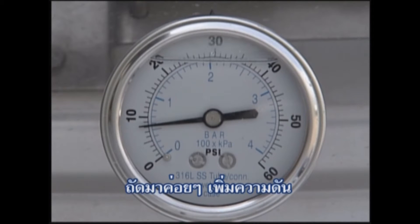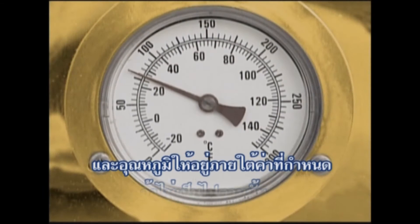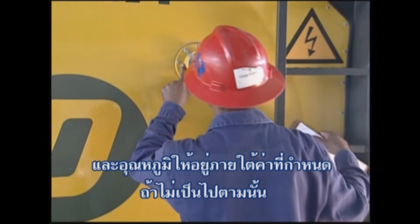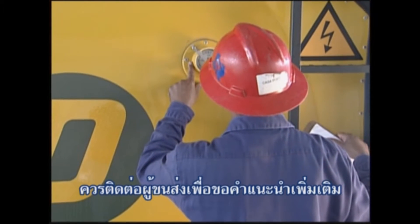Next, verify that the pad pressure and temperature are within the required parameters. If they are not, contact the shipper for further instructions.